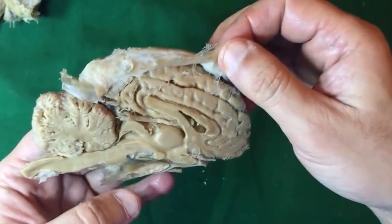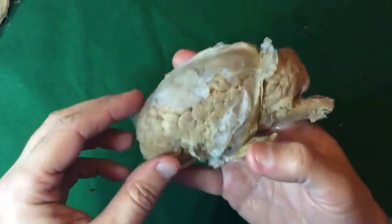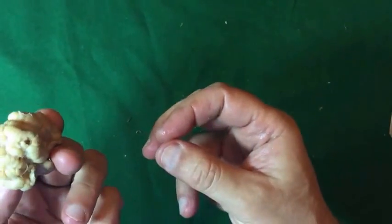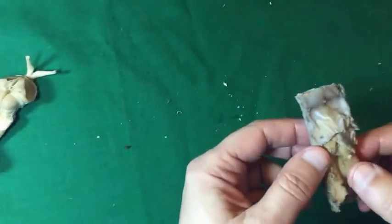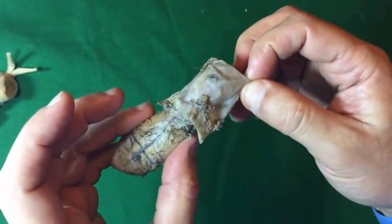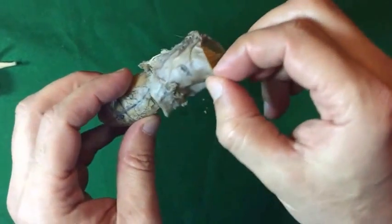This is a sagittal section of the brain of a donkey with the dura mater. This is a specimen of the cerebellum, part of the brain stem, and the spinal cord with dura mater. Part of the spinal cord, medulla oblongata, with the dura mater.